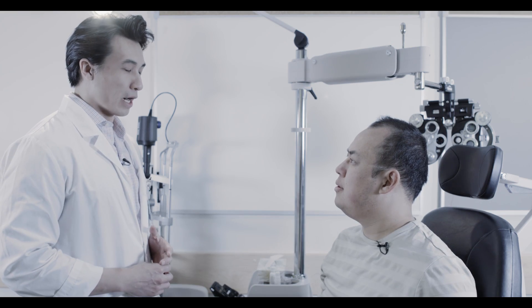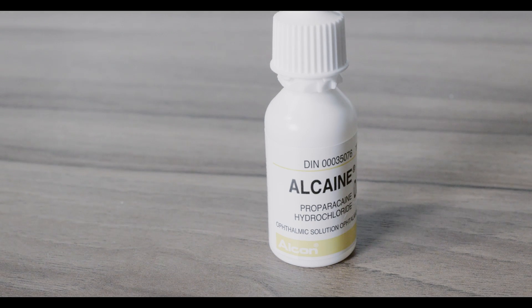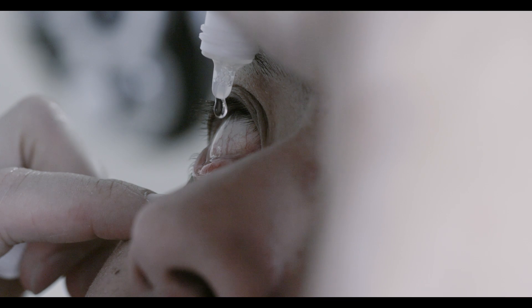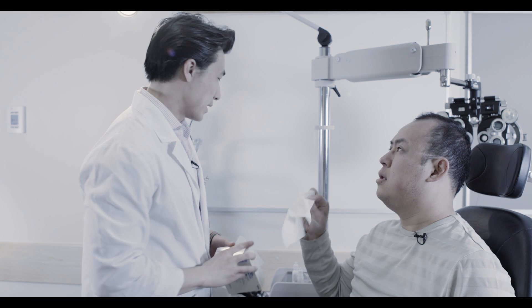So we're going to test the pressure of your eyes now, but before we do that I'll put some numbing drops in. Alkane drops are commonly used to numb the surface of the eyes. Administer one to two drops of alkane in each eye. Feel free to dab, but try not to rub or wipe the eye.